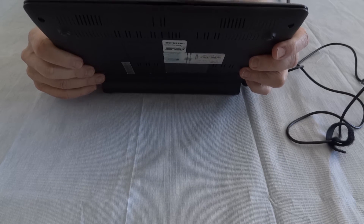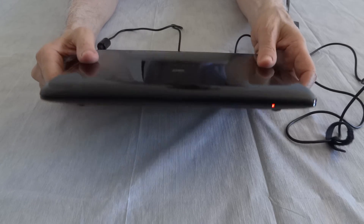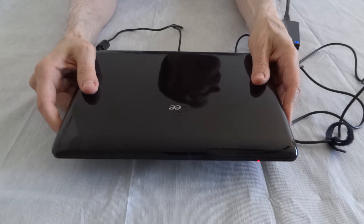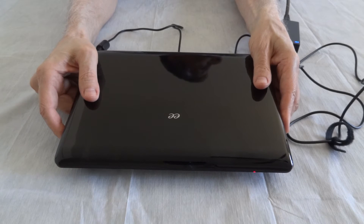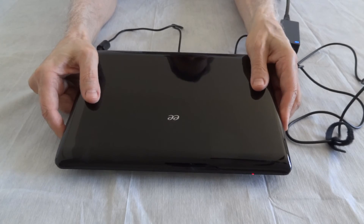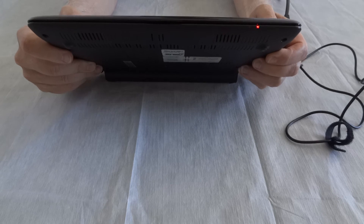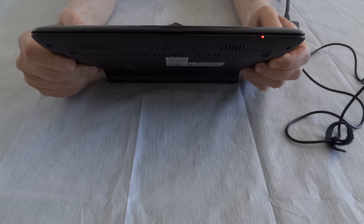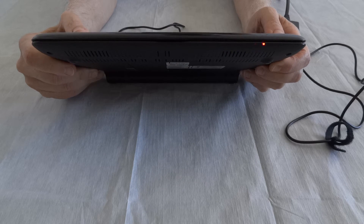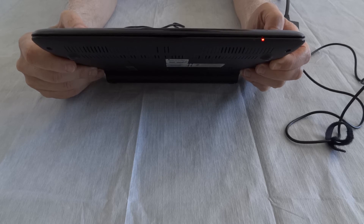In order for the light to change color you have to do something else later on, and I'll show you that. Right now it's about 12:24 PM. I'm going to come back in a few hours and show you the next step you need to do in order to make sure that it recognizes that the battery is charged properly.